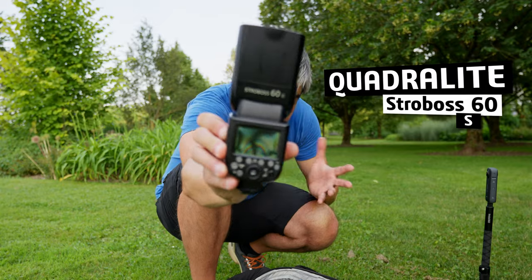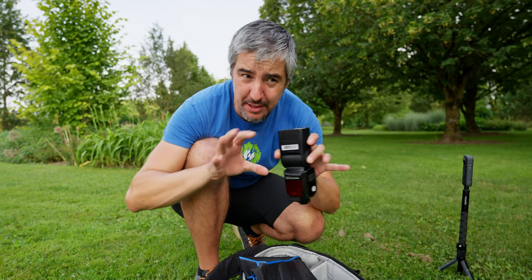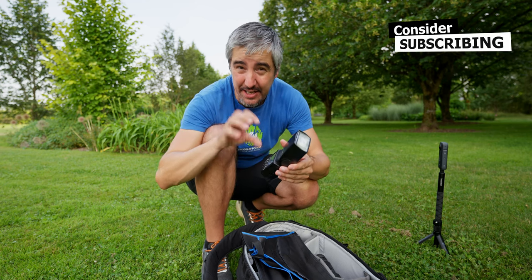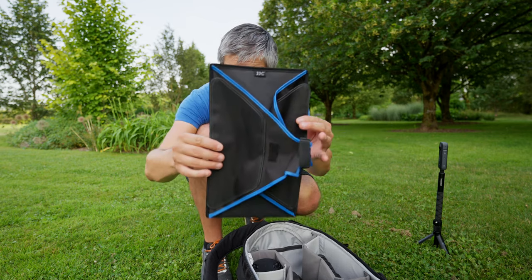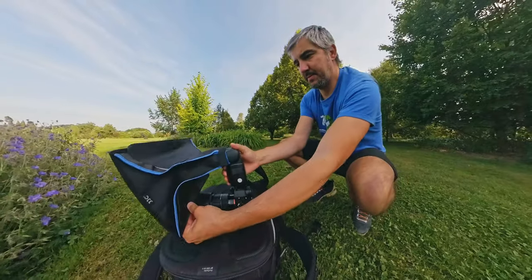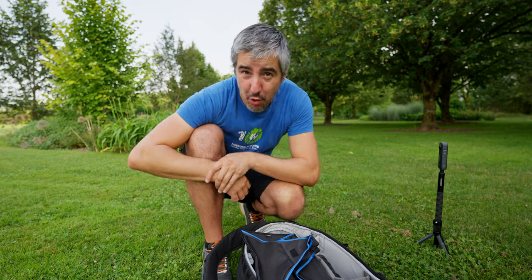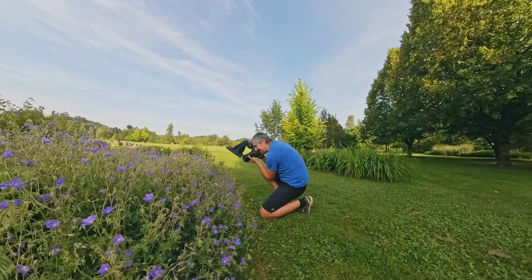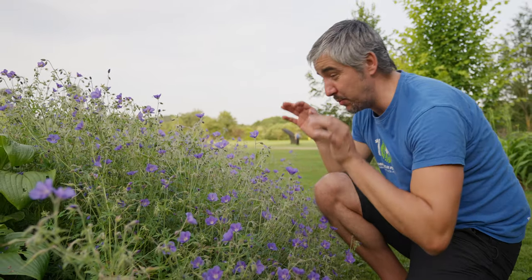I will also be using my speedlight, the Strobo 60S — S stands for Sony — a wonderful mid-range flash. The settings are going to be around 1/16th of power, which means I'll get enough bursts when burst shooting. For the diffuser, I have this one from JJC. You attach it onto your speedlight and it spreads the light evenly in front of the camera. You can use it for portraits; I use it for macro.